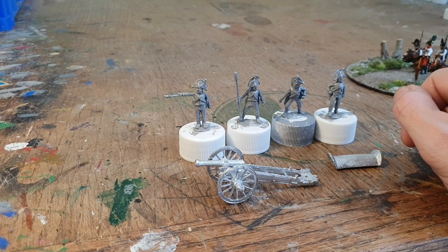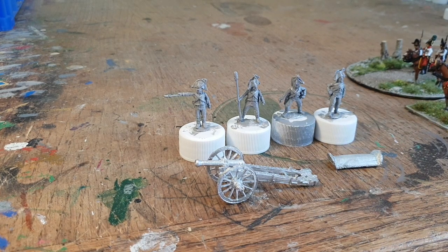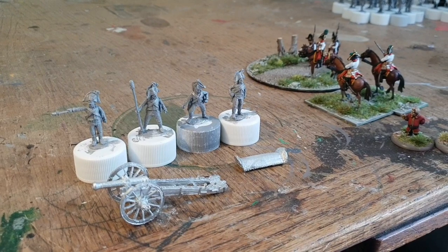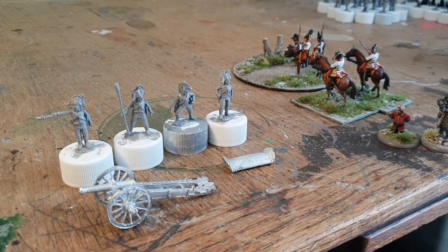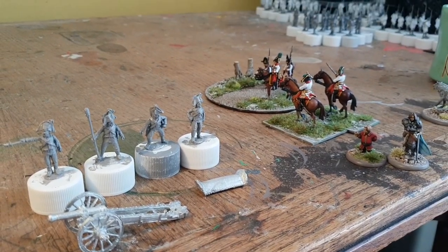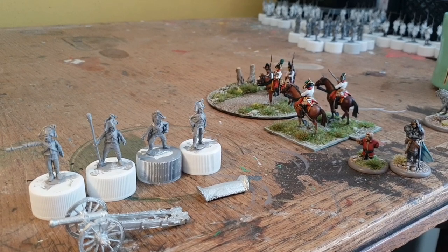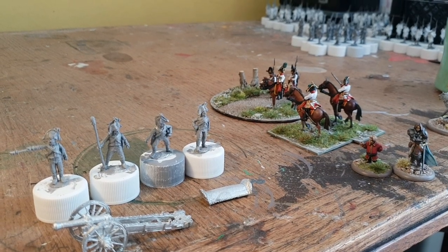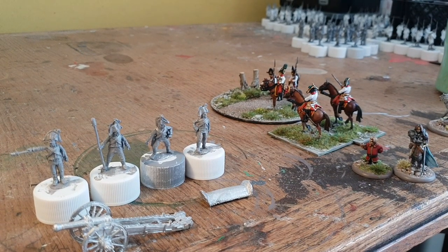If anyone knows, leave a comment and it'll be gratefully received. As always, thanks for spending the time to watch my videos, and hopefully we'll have more to show you shortly. There are the Austrians in the background — I'm steadily working my way through them. I think there's a couple of battalions of line, another extra battalion of Landwehr, and some Hungarian line infantry as well. Once I've finished that it'll do nicely for the Austrian army, and I think I'll probably move on to the Prussians after that.